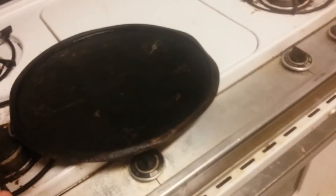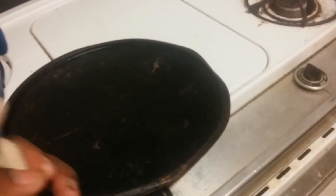Moving on to the fries — what you need is a pan and some fries. After that, you wait till the fries are done.